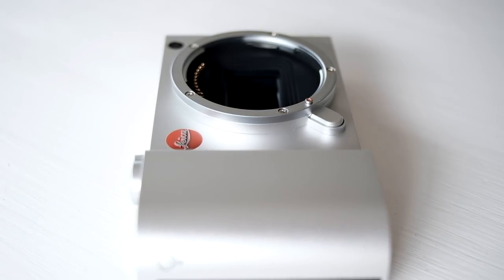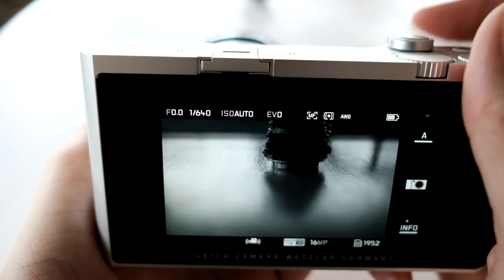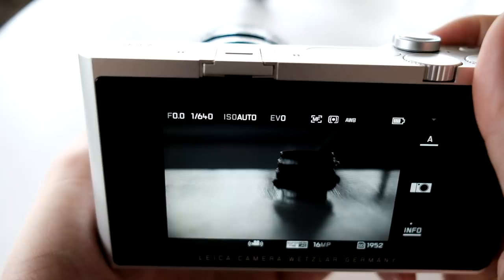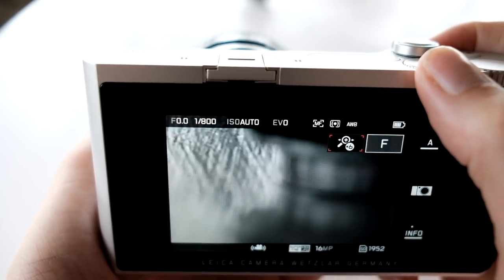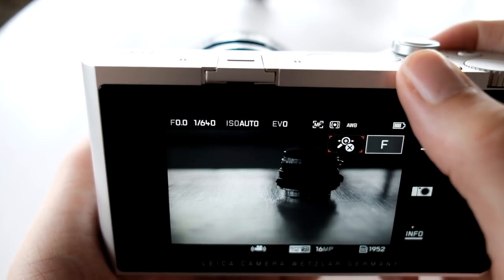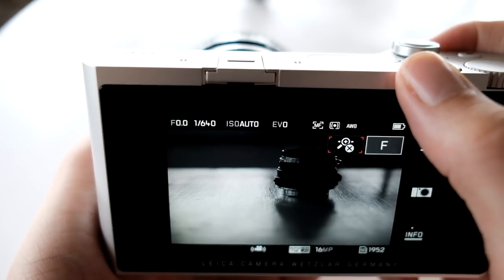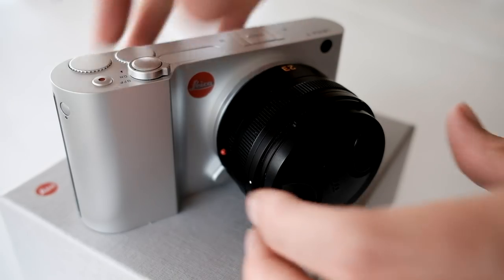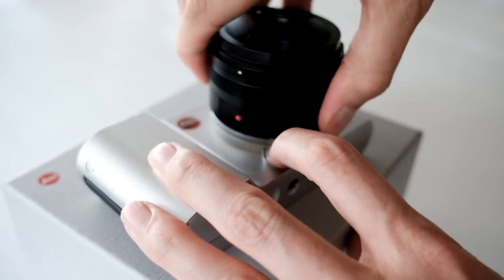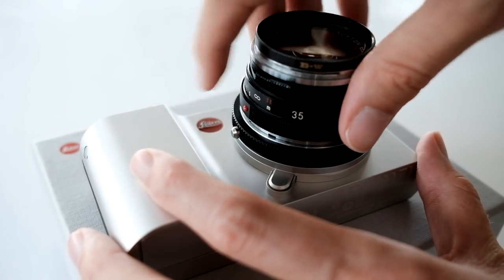Next we have the modern mount and the user interface. To get live view in an interchangeable lens Leica, the cheapest option is a used M, which costs serious money. Here you have it, sadly no peaking though. But there's a magnification, programmable to a wheel. And the screen, like I said, is gorgeous, so manually focusing an adapted Leica M lens or something vintage like the Minolta 50mm is doable.